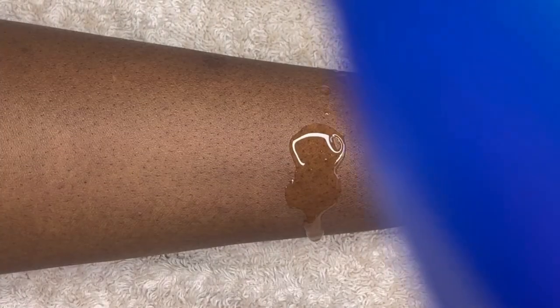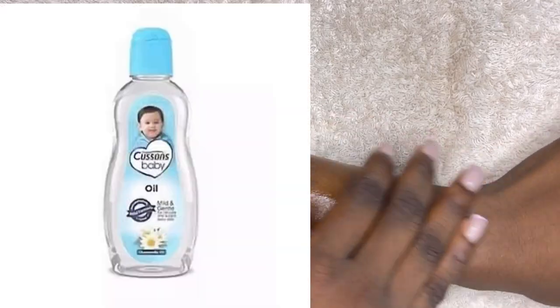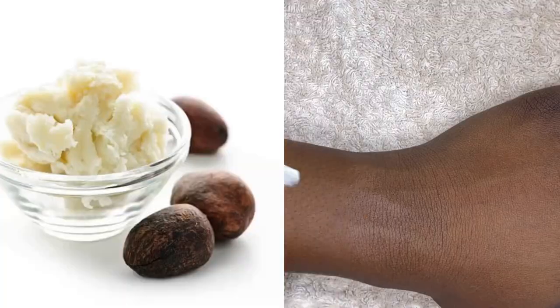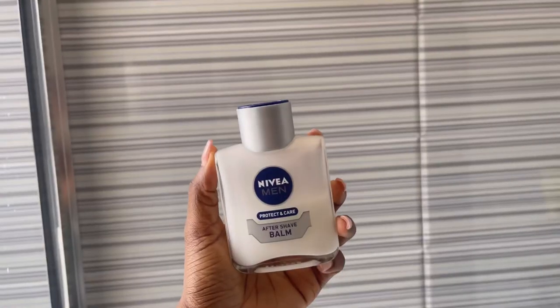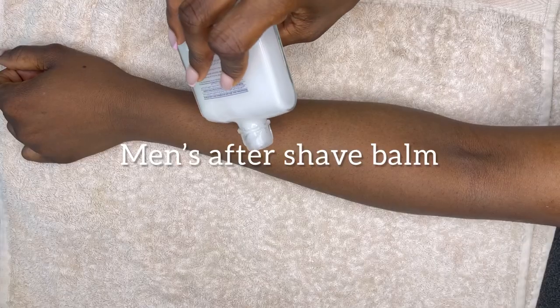The next step is after-shave care, which basically means moisturizing your skin. You can use baby oil — it is mild on the skin and won't cause any burn or irritation. It leaves down there moisturized and shiny. Another great option is shea butter, which is amazing for preventing ingrown hairs or bumps down there. It is very mild and soft on the skin. I'm using my whipped shea butter — just apply it on your skin and it's going to leave it nice, smooth, and soft.